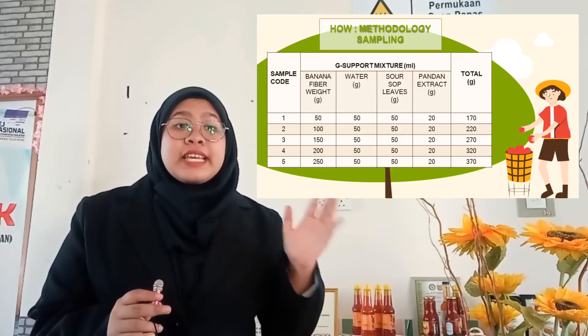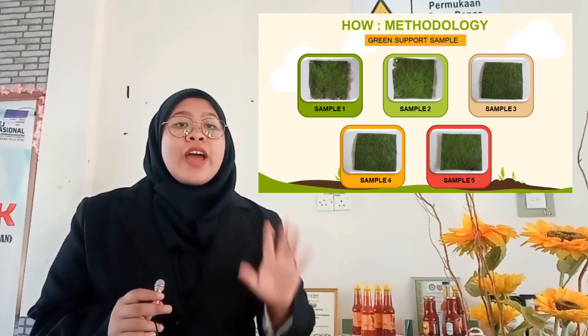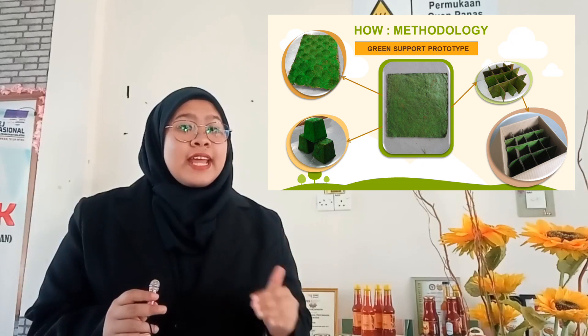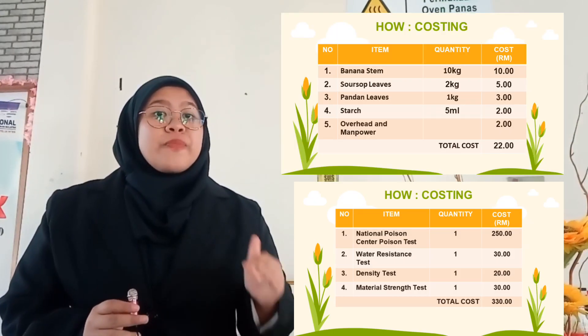This is the formula we use to make our product. We have produced 5 sample shapes like pieces. Apart from that, we also produce various interesting designs as shown in the pictures. We also produce a bowl shape for packaging use.